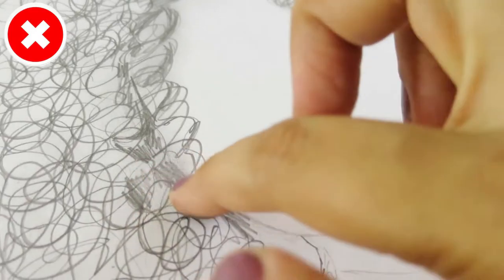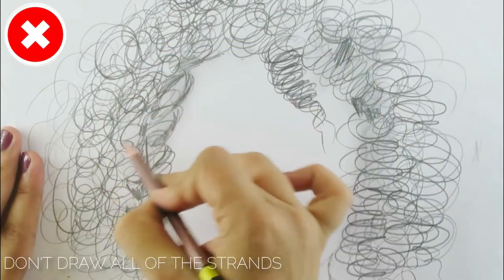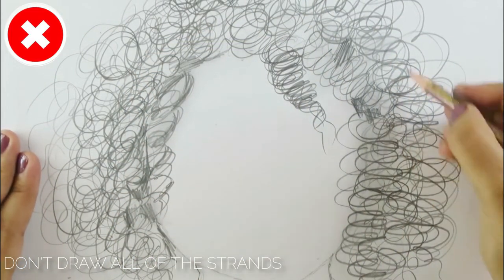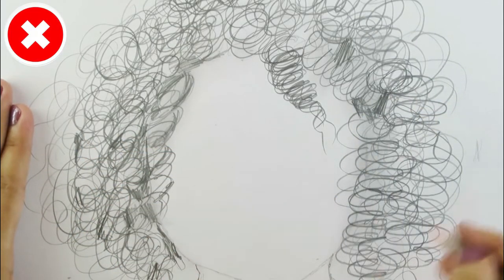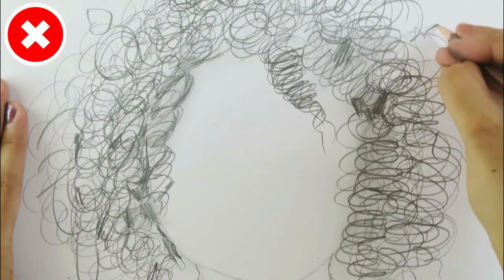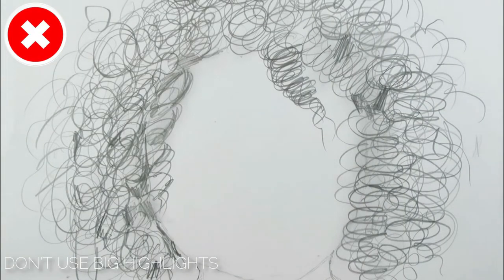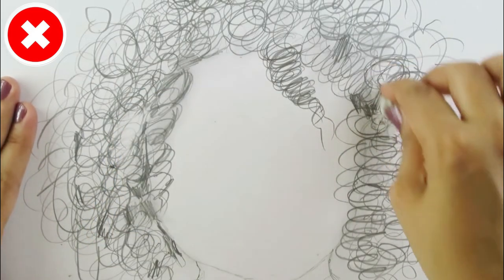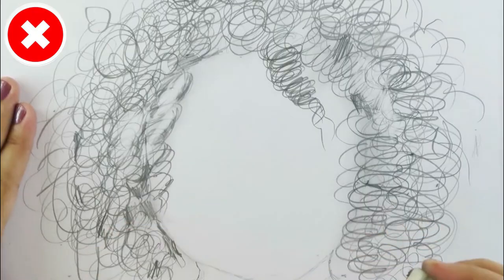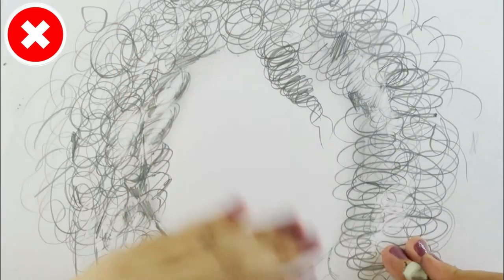The next common mistake is trying to draw all of the strands or curls at once, which makes it very difficult to finish. I recommend drawing one individual section at a time. The last mistake is using a big eraser to add highlights, which will make your drawing look unrealistic and cartoonish.